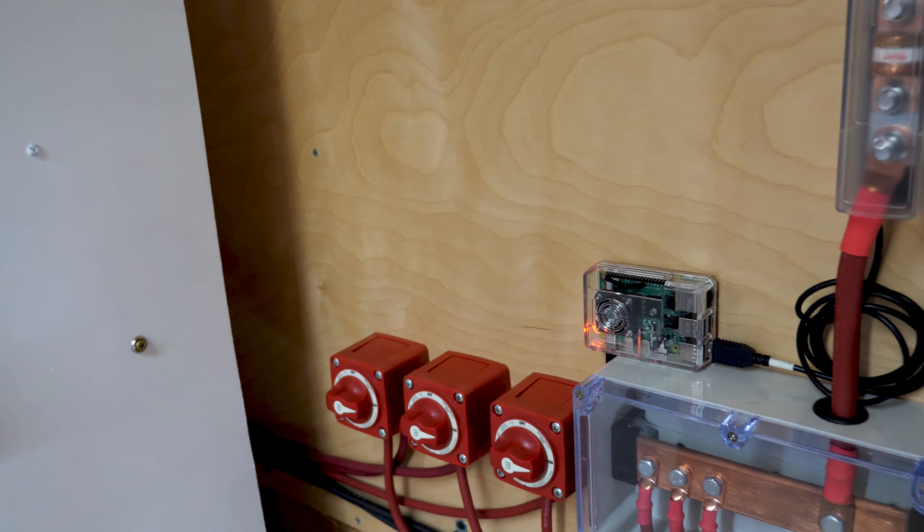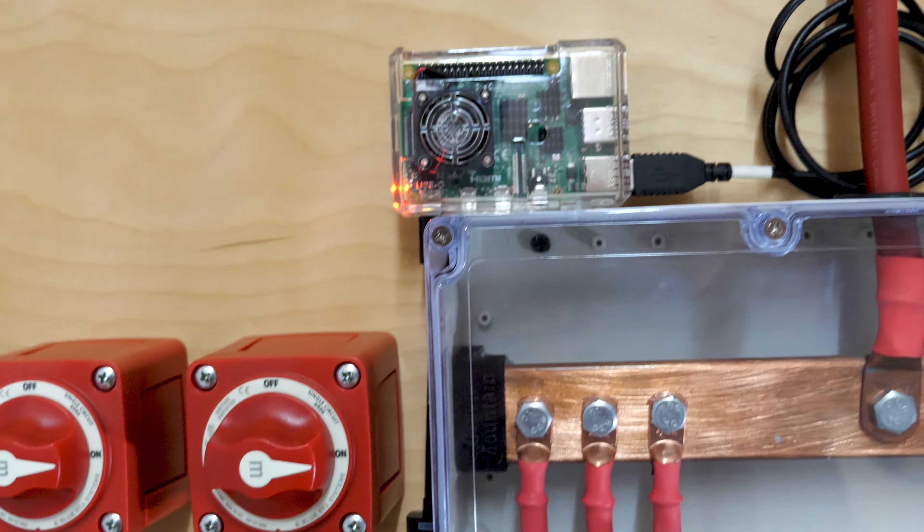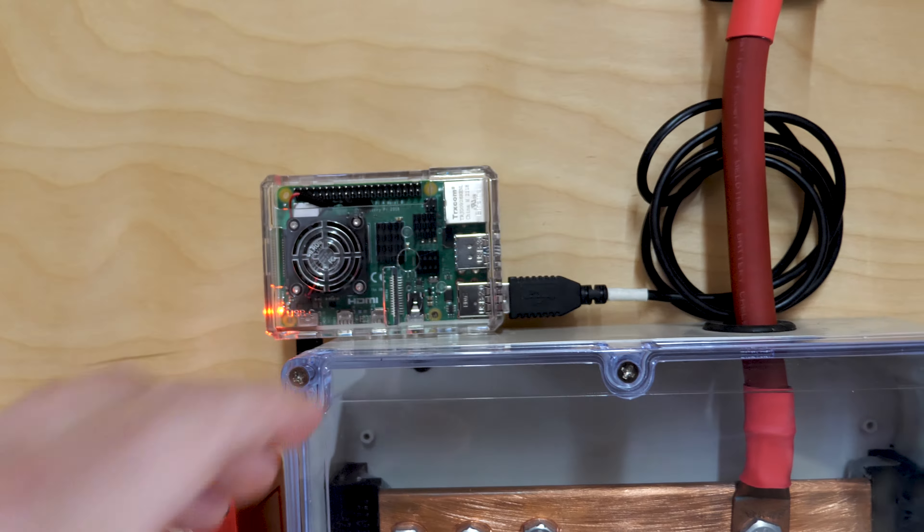I do take some pride in the design and workmanship here. I try to hide all my wires and make everything look nice and tidy and professional. From there, there's also a USB-C line that comes out, runs into this power switch here, then goes up to power the Raspberry Pi. From the Raspberry Pi, USB out — I'm running up through the main positive line and into the MPP Solar inverter.